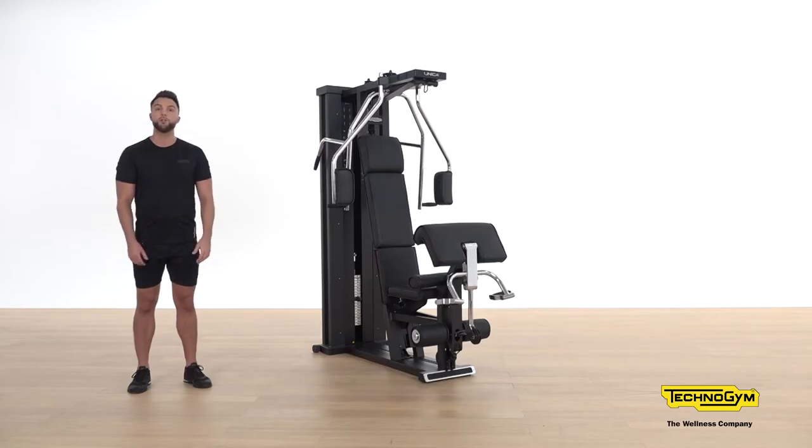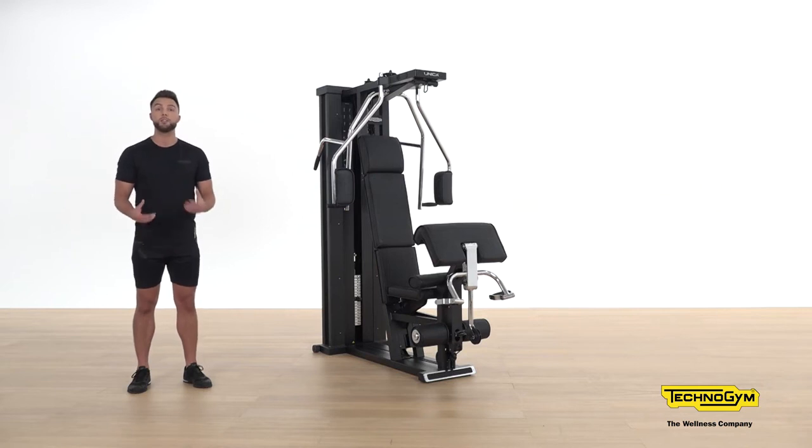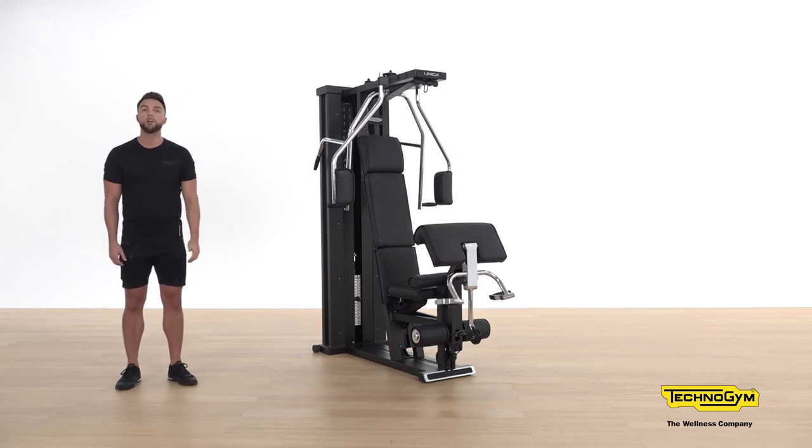Secondly, we have our stretch exercises. On the left hand side of Unica you'll see a variety of different exercises to help you mobilize and get ready for your workout. On the right hand side we have a variety of different exercises for the major muscle groups to perform during your workout. Unica also comes with two adjustable hooks from the high and low position. Let's take a look at what accessories we can utilize with these hooks.